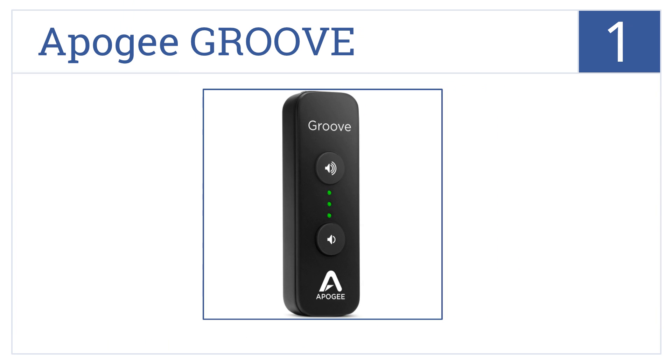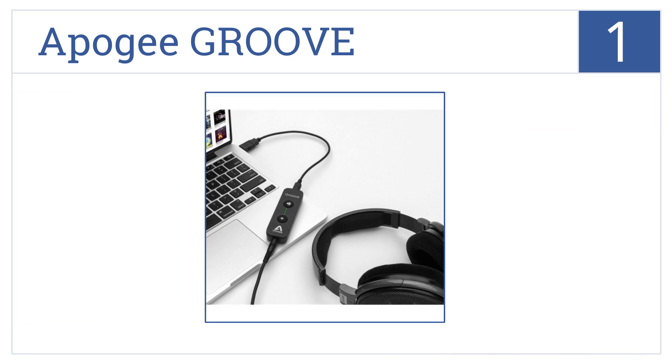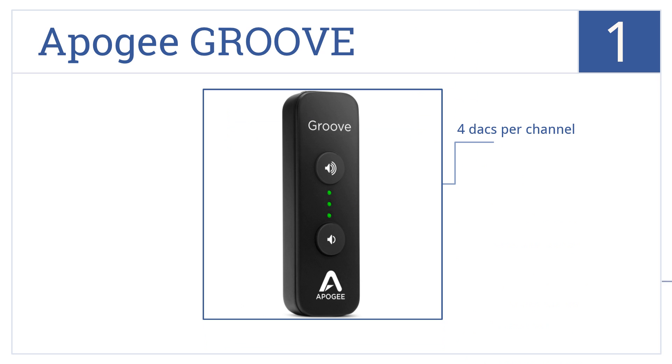And coming in at number 1 on our list, the Apogee Groove has a constant current drive that helps to provide a smooth frequency response with a high-reference quality output on any pair of headphones. It features 4 DACs per channel, ultra-low distortion, and ample power at any impedance.